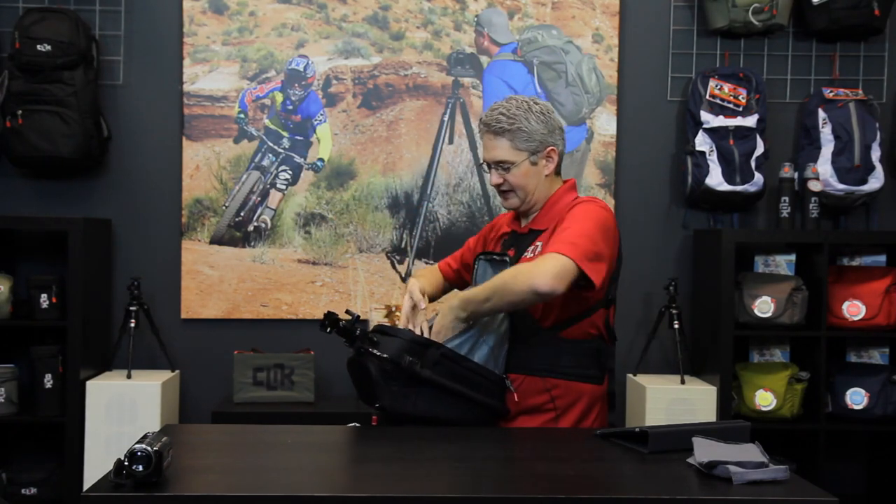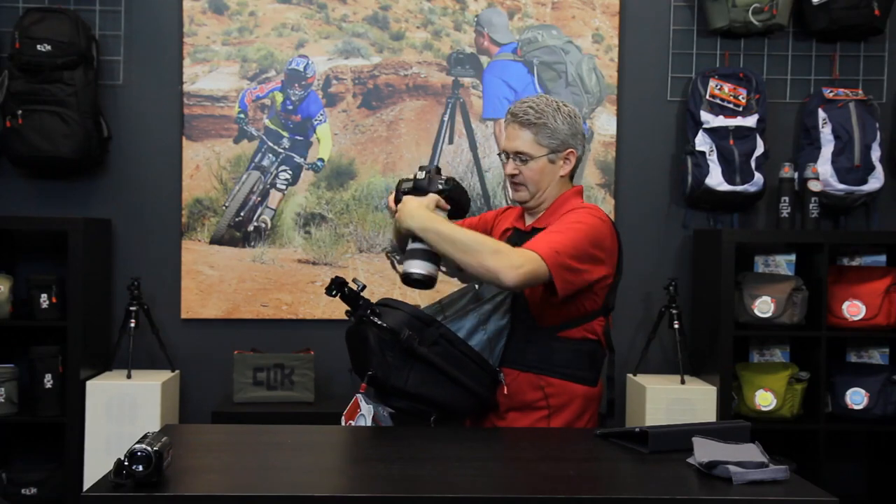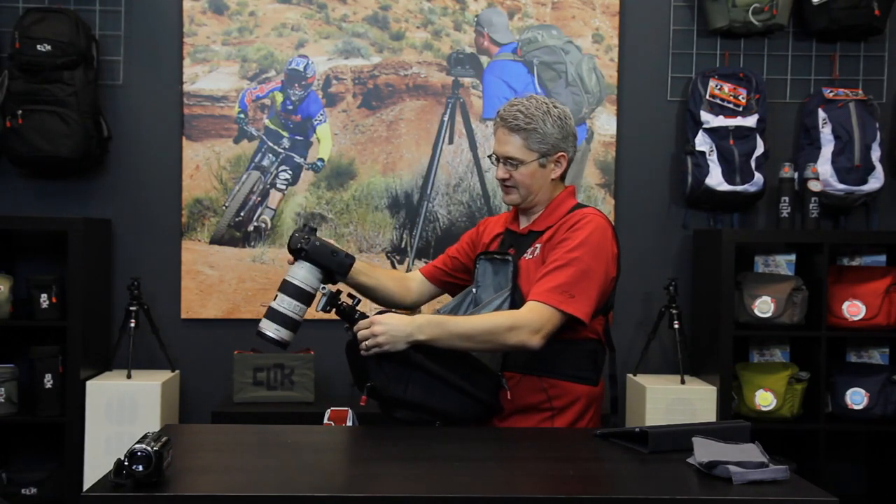With our ball head attached, we can open up our case, let it sit on its own, and grab our camera. Now we're ready to attach our camera to the ball.